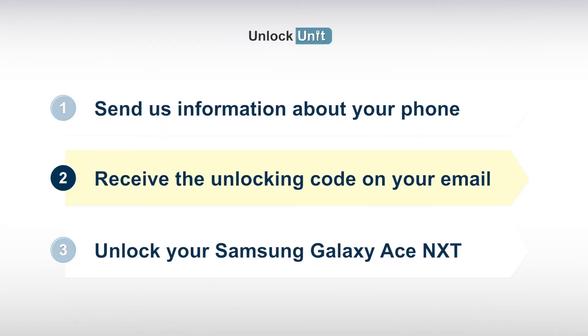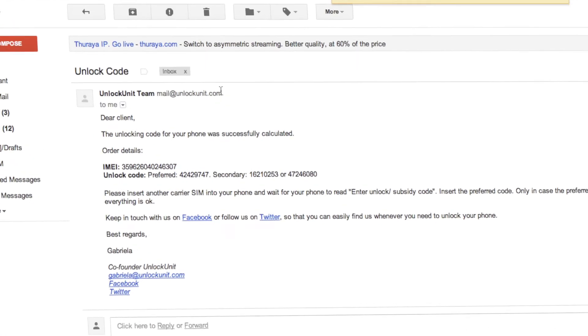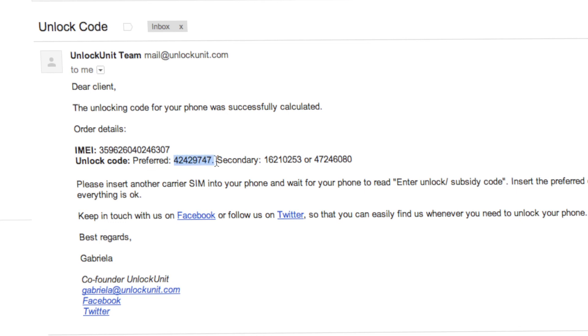Step 2. You'll receive the unlocking code and all the necessary instructions on your email in the shortest time possible.